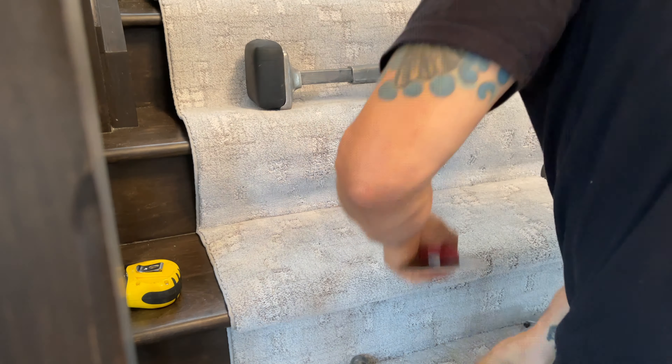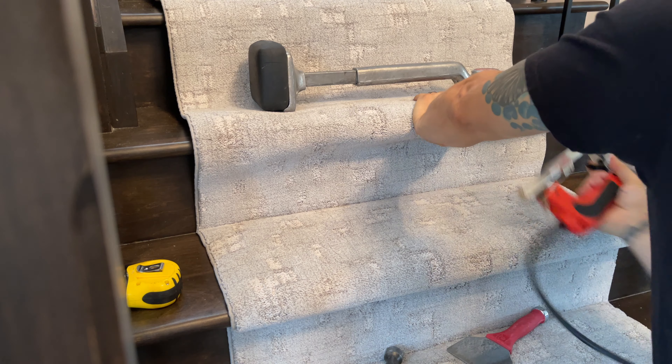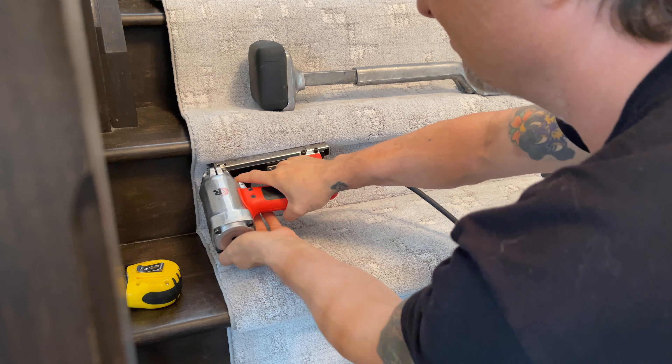I score that with my tucker, bang that with my tucker, staple it, and then bang it again — that's how we get those nice straight lines. Nothing changes: we're going under the nose on a 45 all the way along.